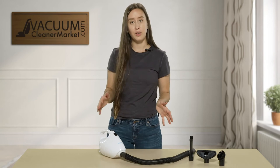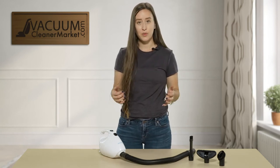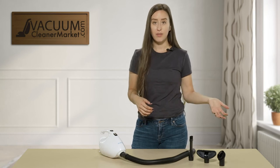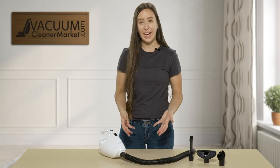Very nice, versatile, simple, and easy to use machine. We love this for all those little hard-to-reach places in your home. This is the Simplicity Flash Handheld Vacuum Cleaner. If you have any questions, please feel free to reach out to us via the live chat on our website, by phone, or by email. I'm Lauren with Vacuum Cleaner Market — happy vacuuming!